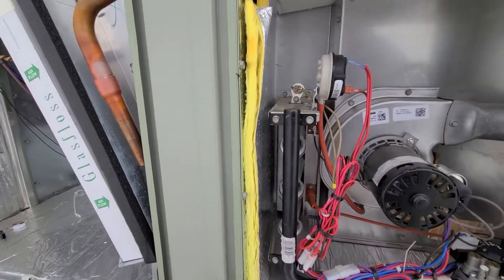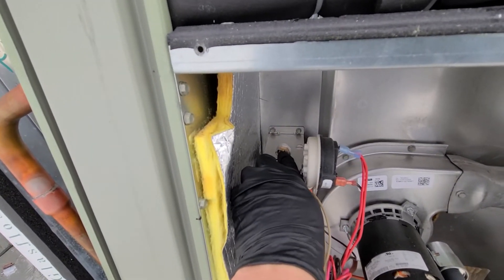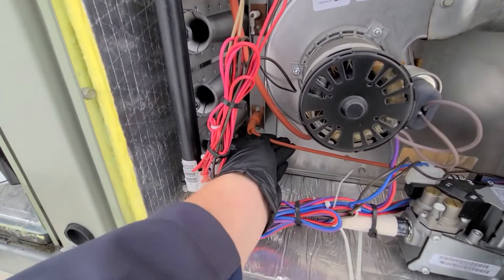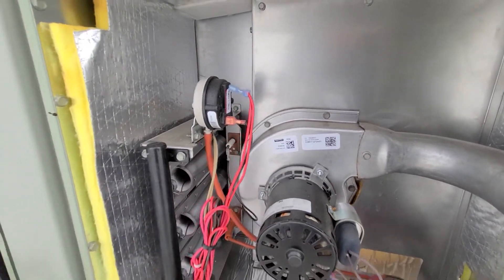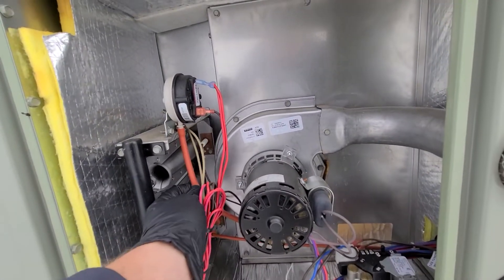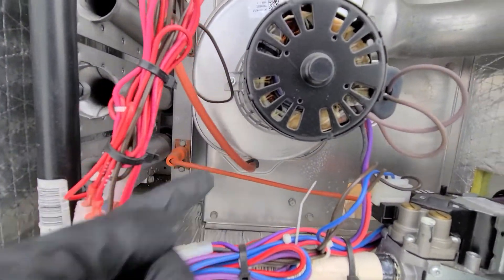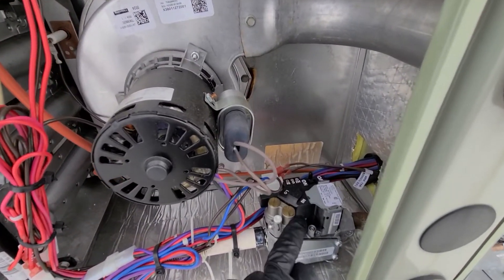This one is a manual resettable — so if it does trip, you manually reset it by clicking the button in. Then we have our spark ignition right here and our flame sensor right up here. Right here is just pressure tubing going from our pressure switch down to the inducer motor.